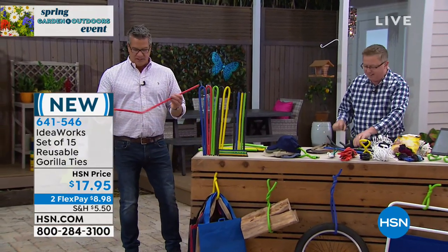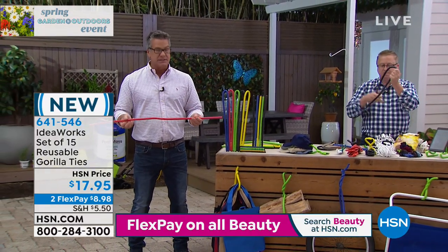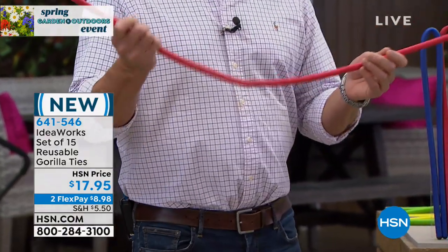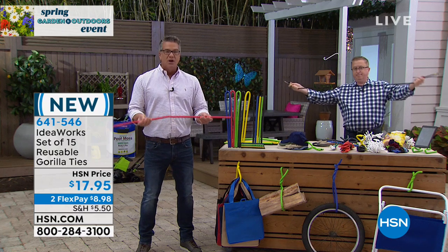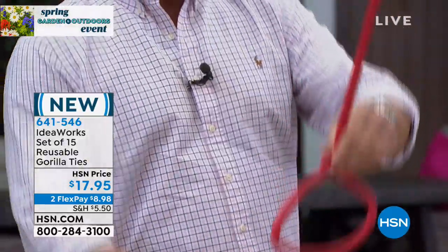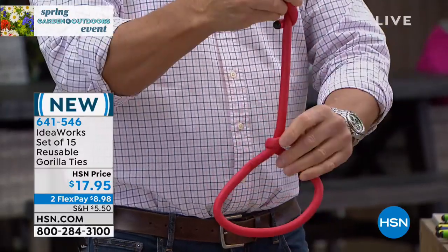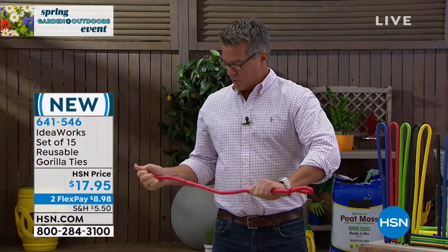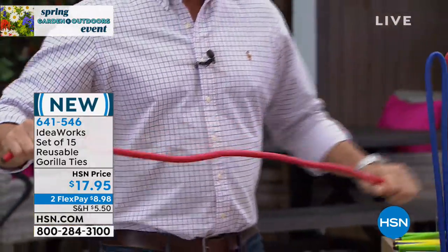To give you an idea of the size, this is the 39-and-a-half-inch size. Go out and look in your garage or shed and see what you'd like to hang up on the wall. These are better than a bungee cord — bungee cords can come apart and they're a fixed length, hard to adjust. With the Gorilla Tie, if you wanted to hang your chairs, you simply wrap it around the chairs, give it a little twist, and there's your hanging loop. Take the other side and hang it on a hook in the wall. When you're done, you open it back up, give it a little twist, straighten it out, and you can use it over and over again.